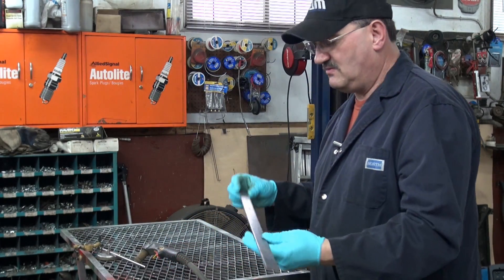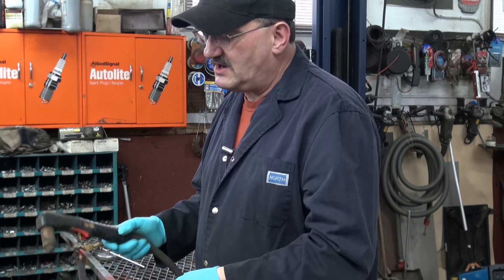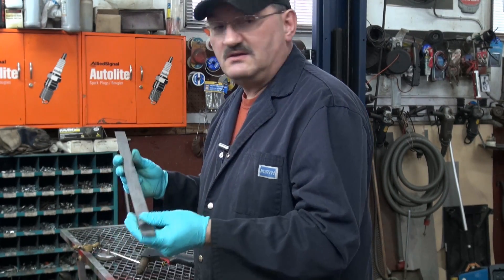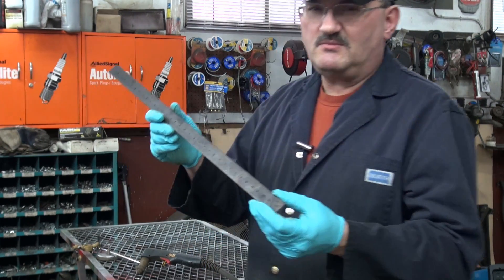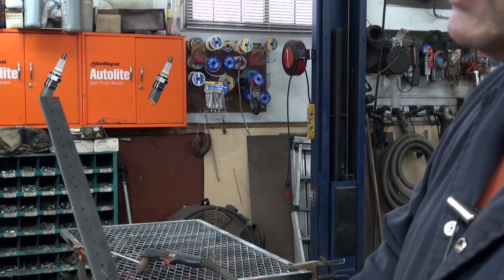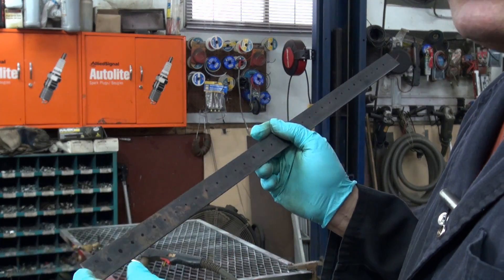I've got this piece of scrap one inch flat bar. I'm basically going to punch some holes in it, thread one end, and you'll see what I'm up to. Basically, it's going to go around in a circle. I've got holes set every five-eighths of an inch, and I'm going to punch them out with the Edwards Iron Worker. Then I'll have a couple — probably three — offset holes that are going to be threaded.